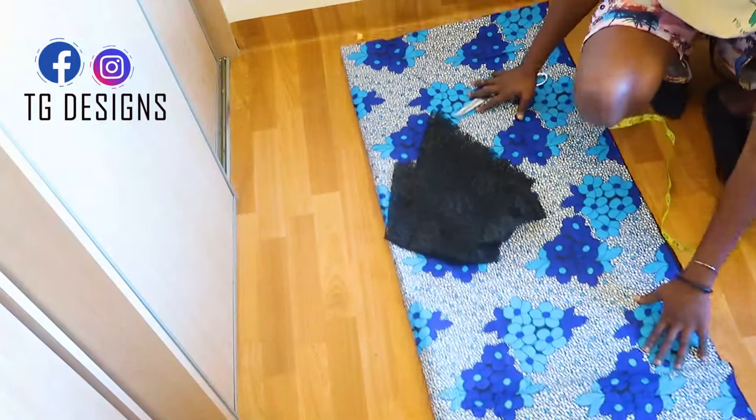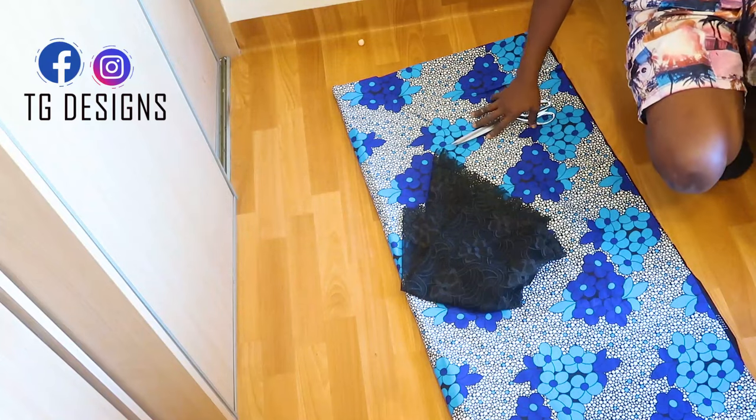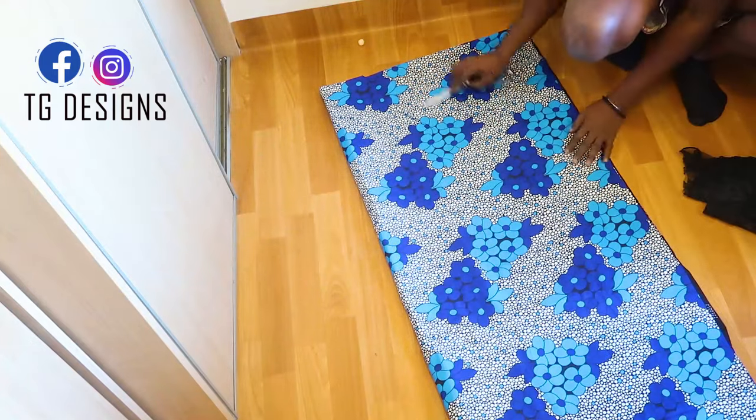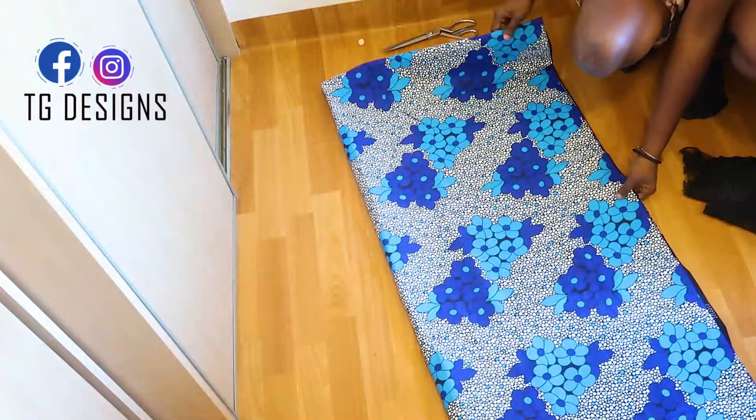Hi guys, welcome! We are going to be making this trending caftan or trending kimono. The first thing we have to do is go ahead and fold our fabric into four.